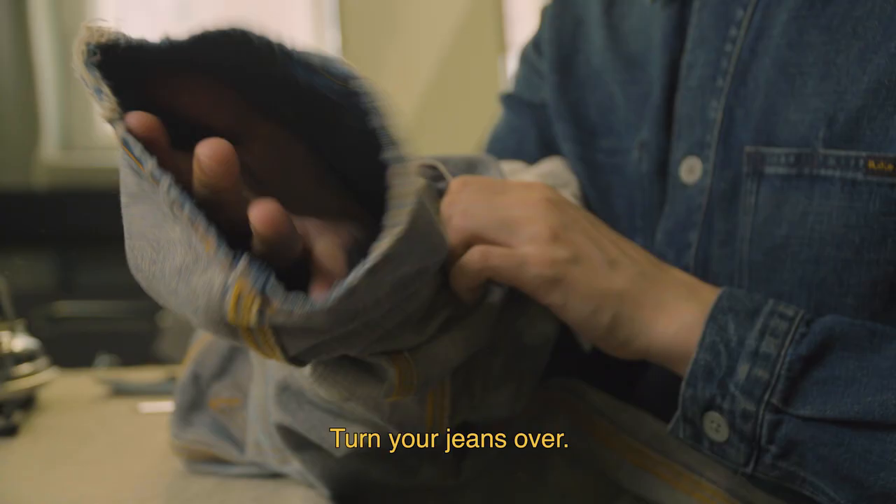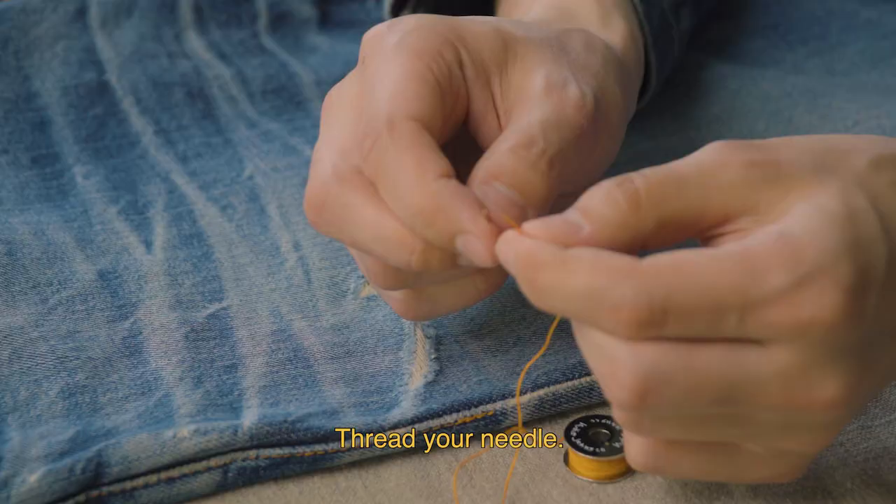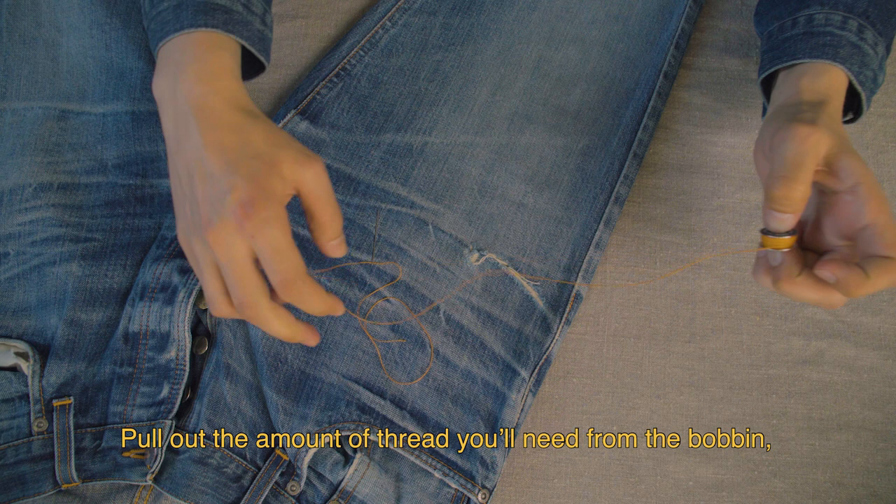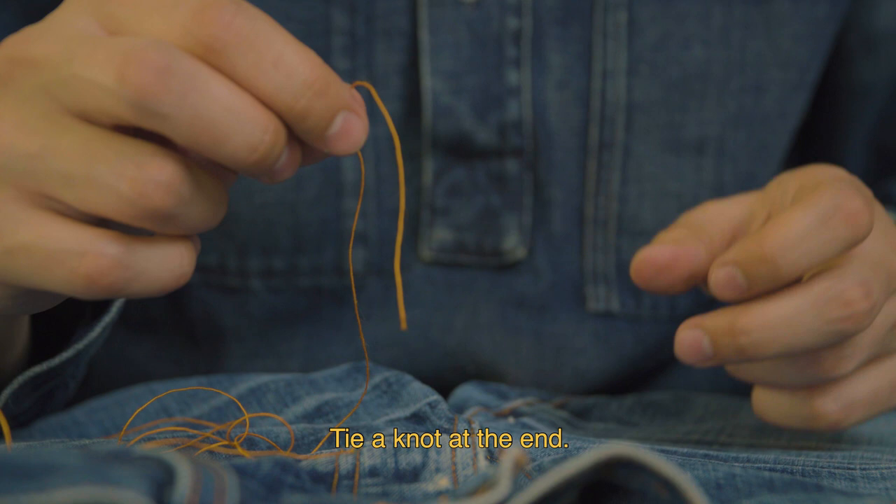Leave it to cool off for a minute or two. Turn your jeans over. Pull out the amount of thread you'll need from the bobbin — be generous. Tie a knot at the end.